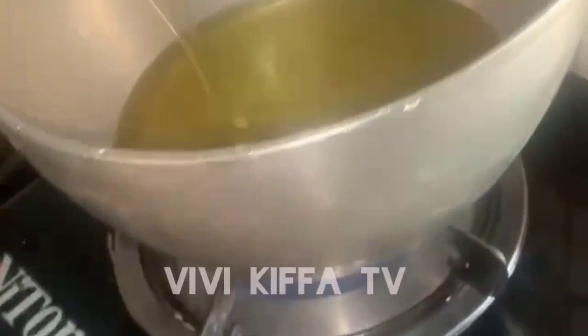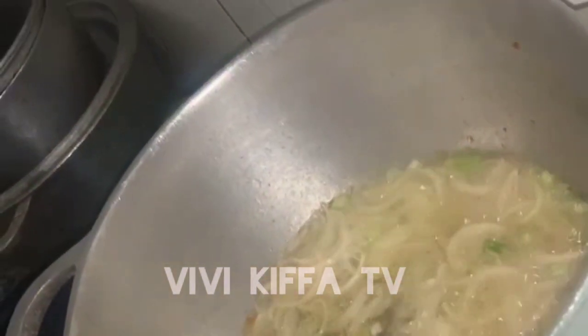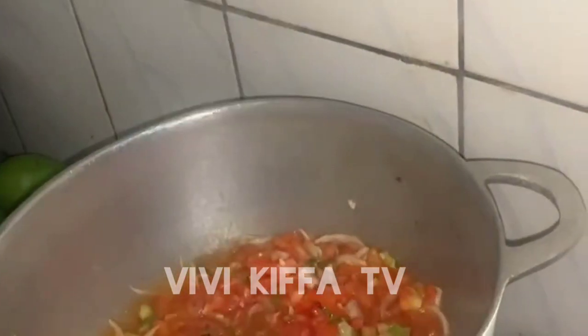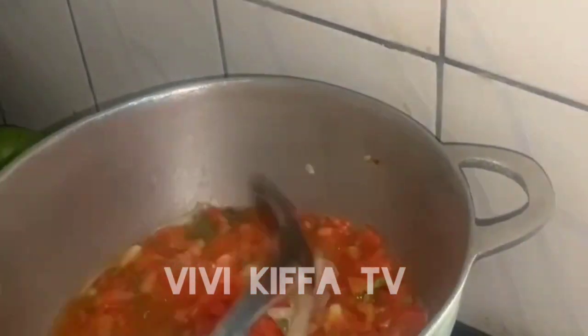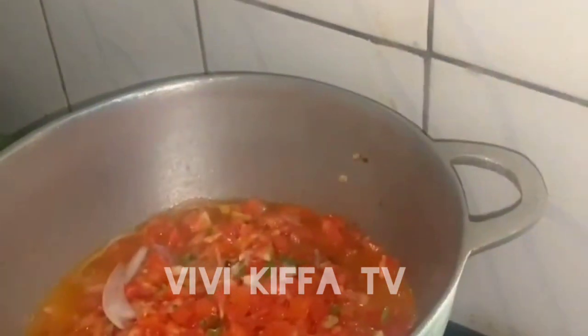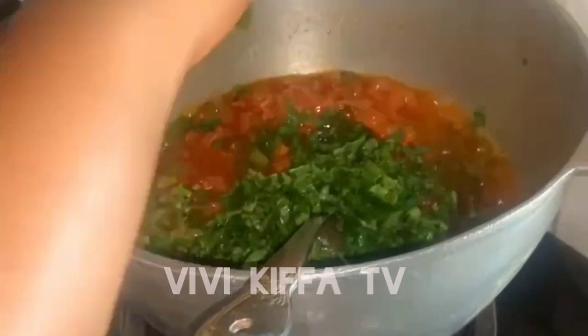I put oil into my pot and first added onions, then added my tomatoes. I allowed them to cook for some time to get very well done, then added my green spices and stirred for some time.